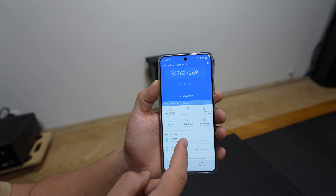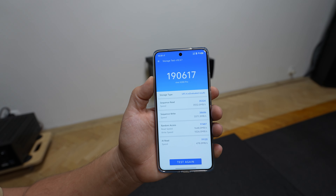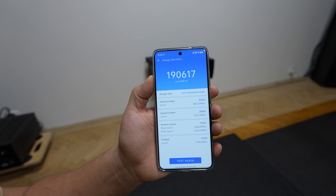And there it is — of course there's a golden trim, 120Hz display, which is extremely beautiful. This is Android 15.